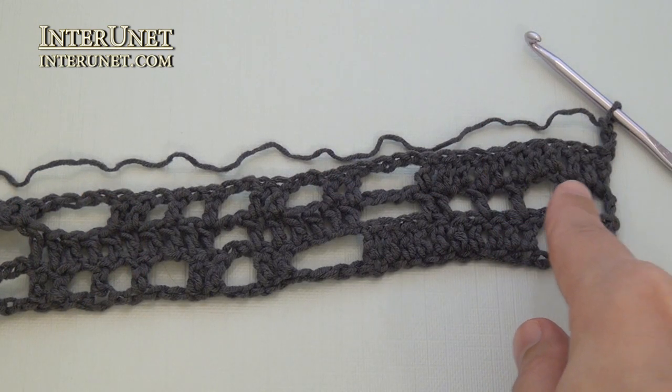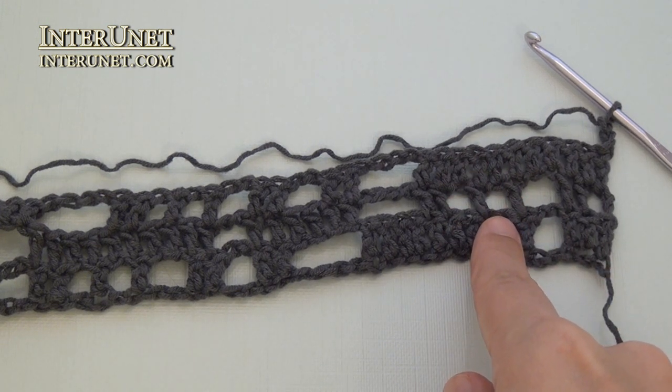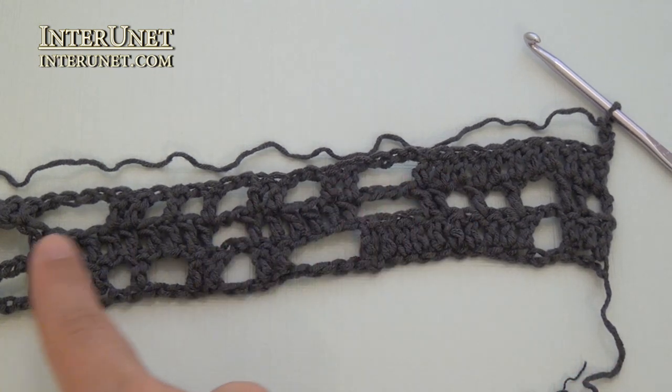Fourth row: work like your second row, and start with double crochet one. Then chain one, skip one twice. Then double crochet two. Chain four, skip four. Double crochet six, and so on.